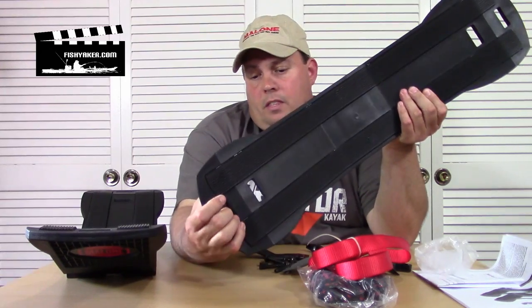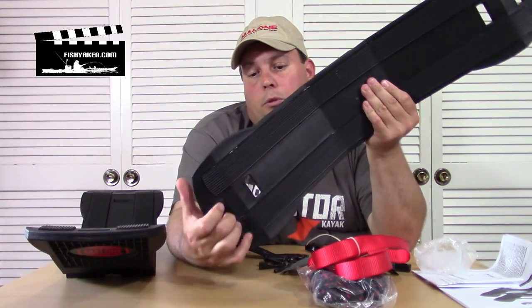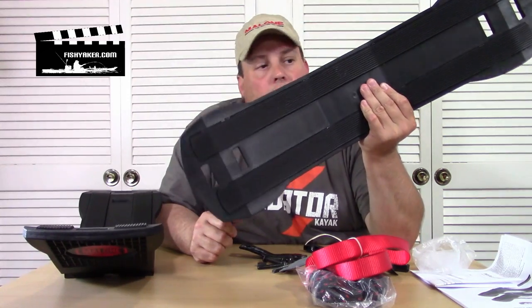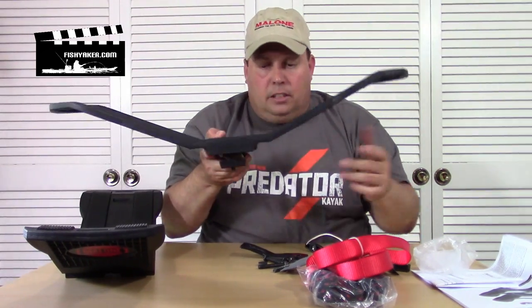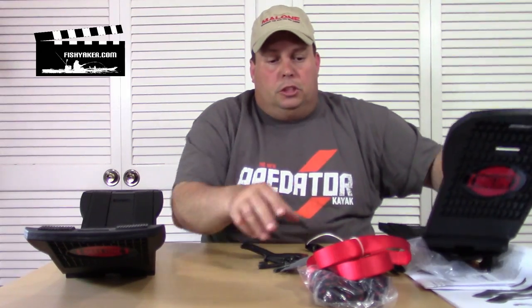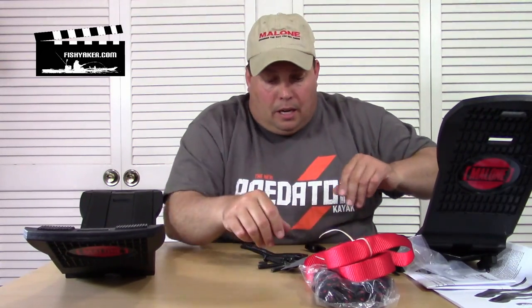You've got two little slots in here where you're actually going to take your straps to secure the boat into it. So to recap, this is what you're going to get: your two saddles, your instructions, your cam straps, bow and stern lines, and your metal hardware. Really cool stuff - go on to Malone Auto Racks online and take a look at them.